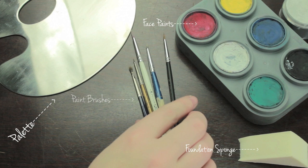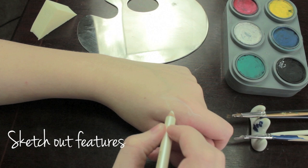What you're going to need for this is some face paints, a foundation sponge, a palette, some paint brushes — these can just be art brushes — and a white eyeliner.